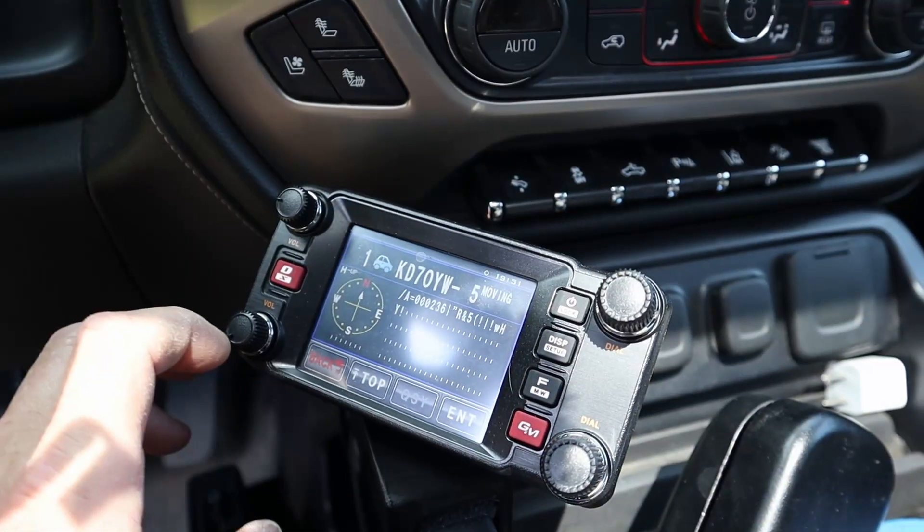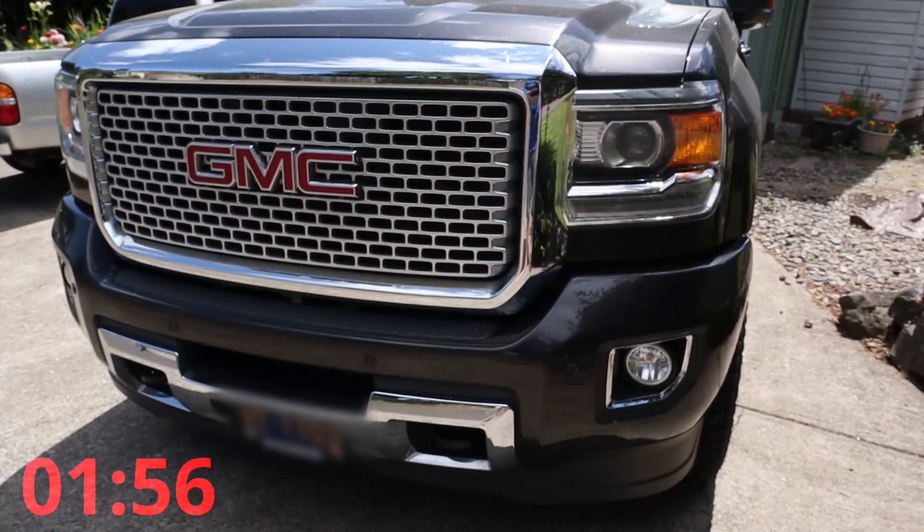Hey guys, W0KNI here. I'm going to try a 2-minute Tuesday video and show you my install of my new F400 XDR radio. I installed it in my GMC pickup — it's a 2016 Sierra with Denali trim.